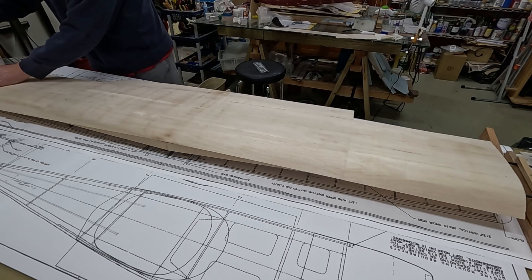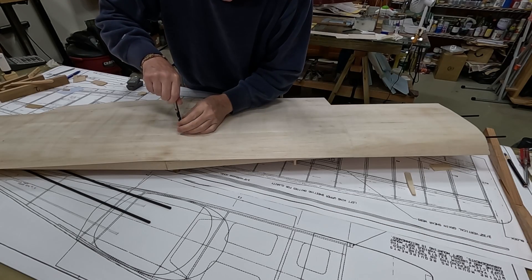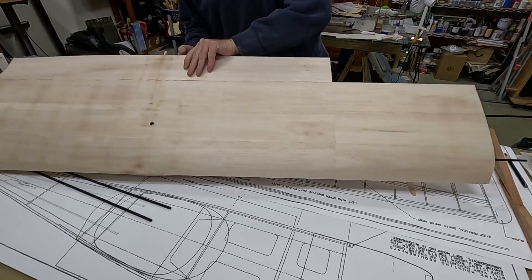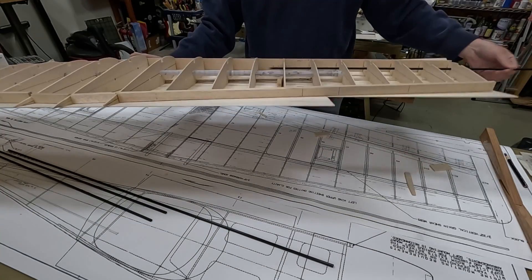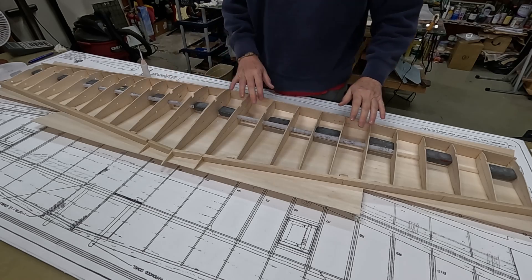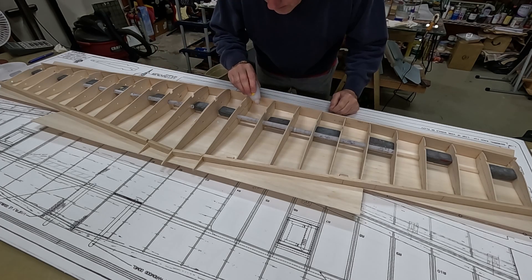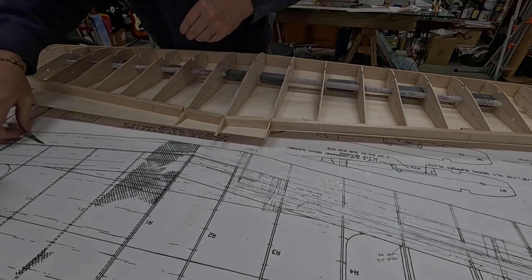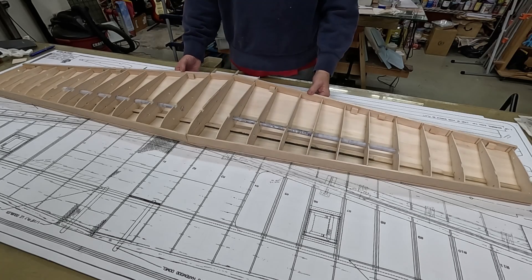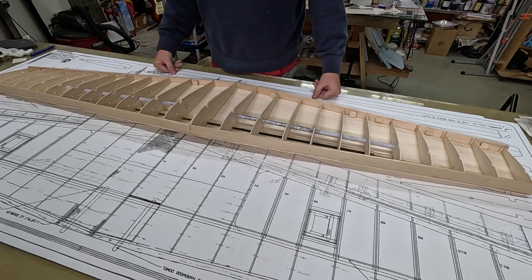I've placed some weights on the spar all along the wing to keep the top flat. Now I'm just going to go over all the joints with some thin CA. Fortunately I was able to recover the sheeting with the CA — it's holding pretty well now and I'm happy with it. In part B we'll make some cradle blocks and sheet the bottom of the wing.